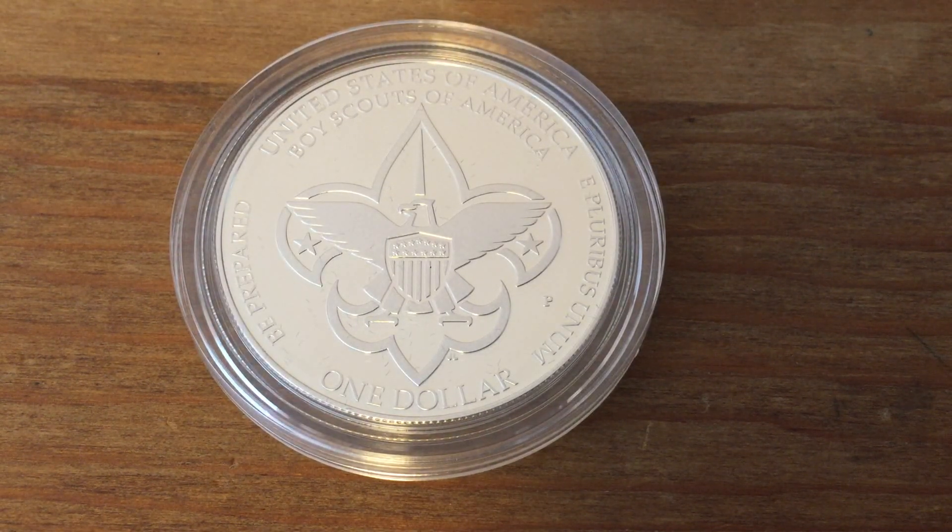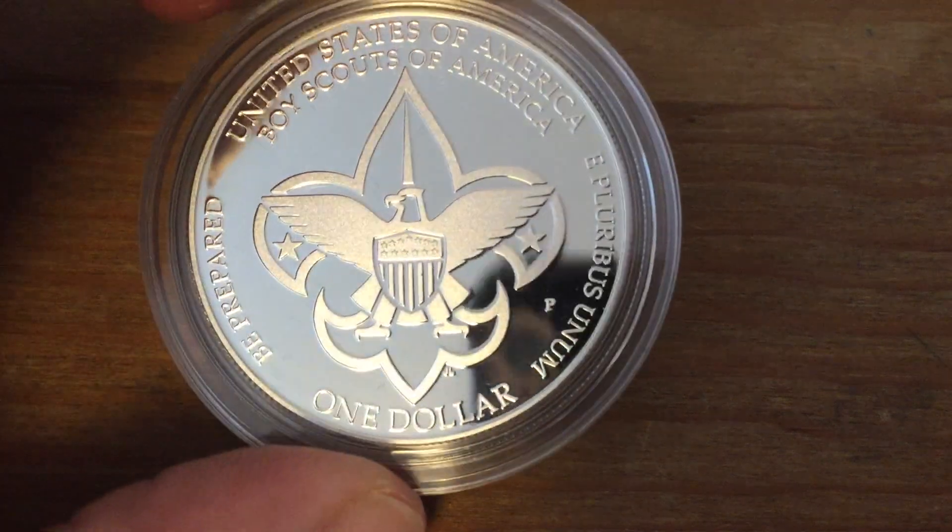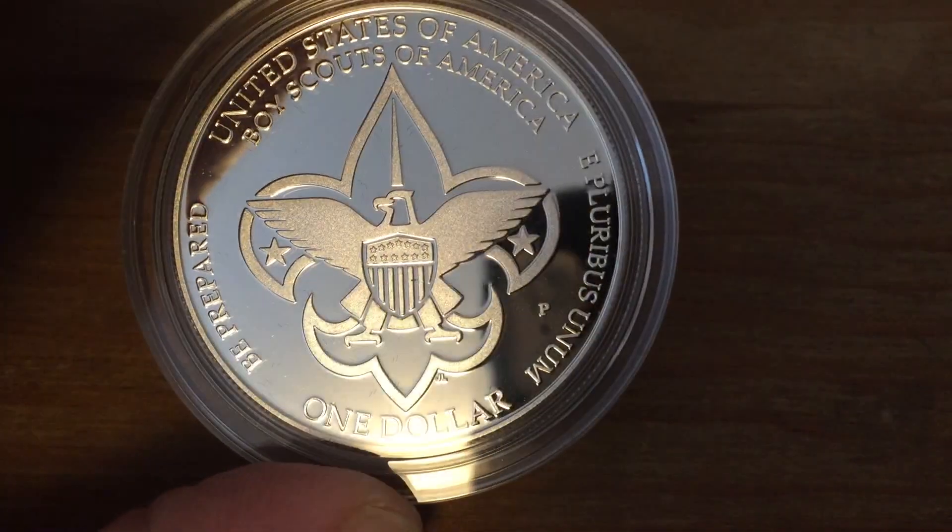Boy Scouts in other countries will use the fleur-de-lis symbol, but then they might have something else in front of it or nothing in front of it at all. The two five-pointed stars — when we add all points together, that's 10 points — so we could think about that being symbolic of the 10 points of the Scout Law. Very symbolic, not traditionally what we see on U.S. coins.